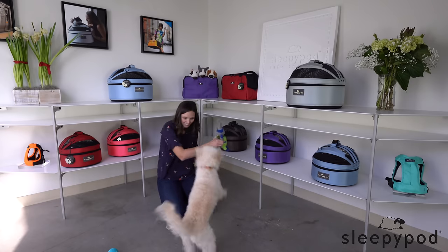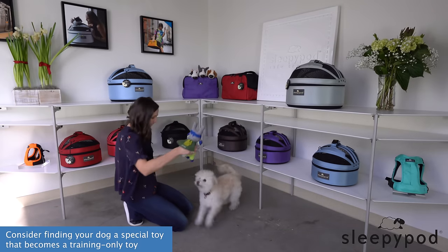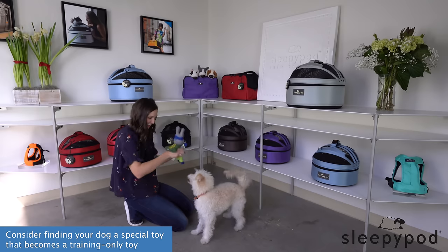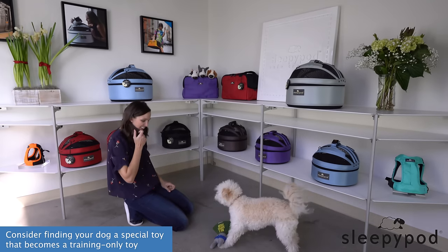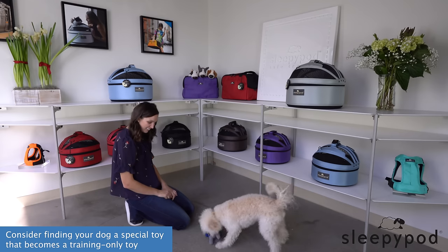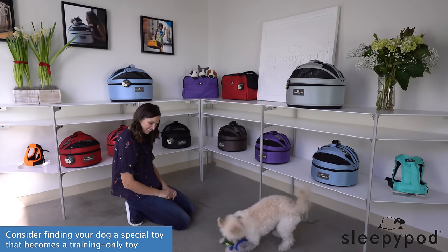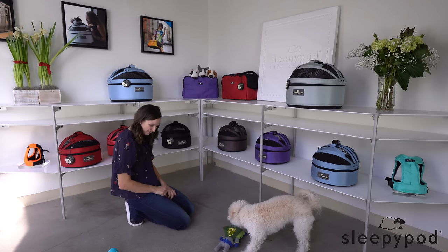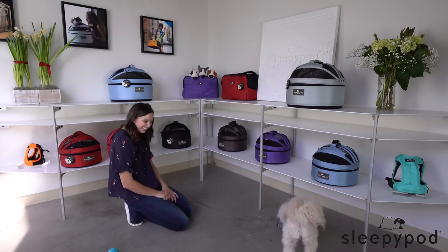If your dog doesn't spark to his normal toys as a reward, consider finding him a special toy that becomes a training-only toy. This might be a squeaky toy or a moving toy like a frisbee. You can help make it more exciting by making noise with the toy and moving it around just before you give your dog a drop-it command. He gets to play with the toy only as a reward for training, and it's hidden away except at training times.